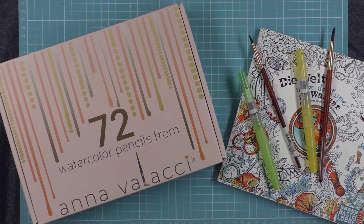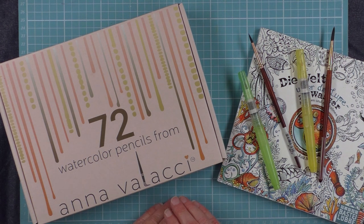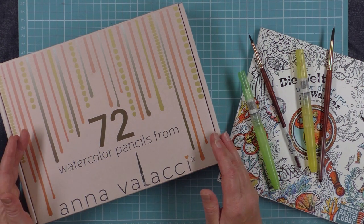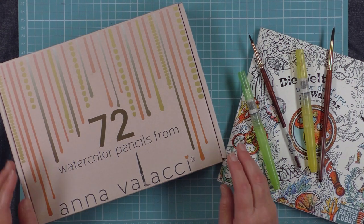Hello everybody, Peter Hewitt, La Artistino. A little while ago I was contacted by a lady by the name of Jan Whittaker. She's a fellow colorist, one of us, who loves particularly to use watercolor pencils. This is a medium that was introduced to her by her daughter some years ago. Sadly her daughter passed away, but in her memory Jan decided to release a line of watercolor pencils named for her daughter. So these are the 72 set of watercolor pencils from Anna Valassi. Jan contacted me and asked me if I would take a look at them and review them and show them all to you.